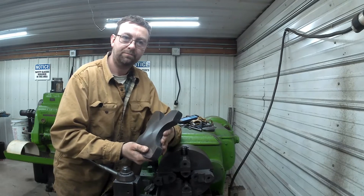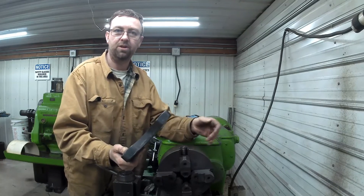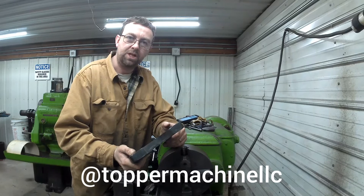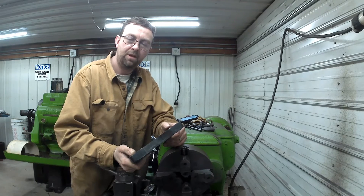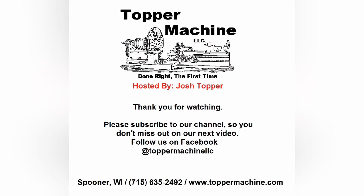So there you have it. I'm going to finish up the other one, but I think we're going to call this video done. I'm just going to match that one on thickness — I'll do it the same way but match the thickness. Until next time, you can like us on Facebook at TopperMachine LLC, you can visit our website at www.toppermachine.com. Like and subscribe, stay with us and see what's next. Until next time — get out in the shop, get it done right the first time. Thank you.